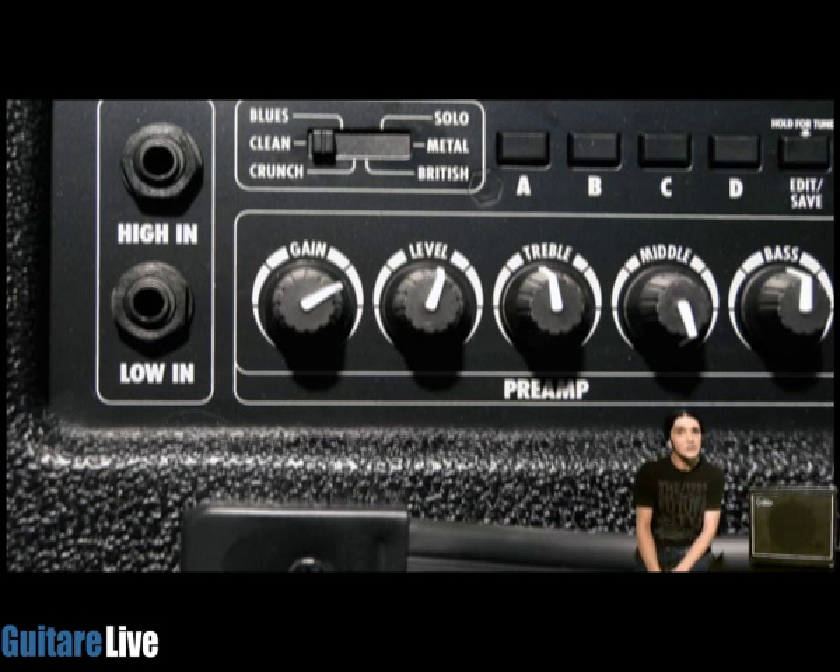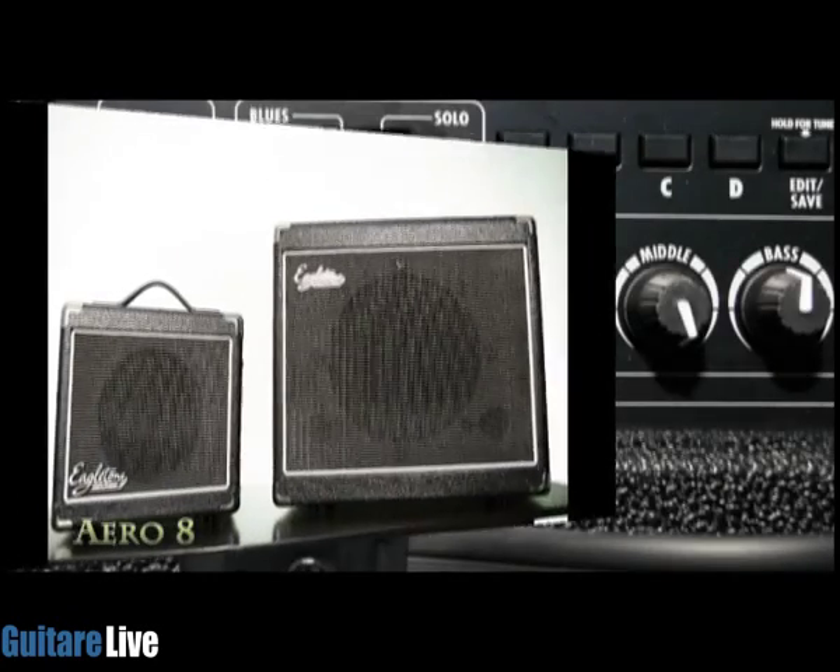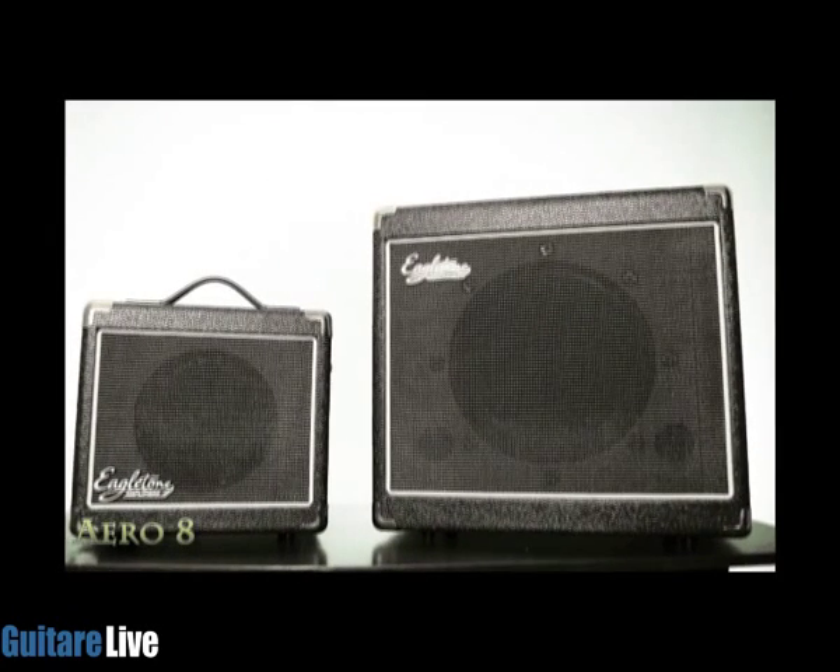C'est un ampli qui sort à un tarif public d'environ 150 euros pour l'Aero 30.